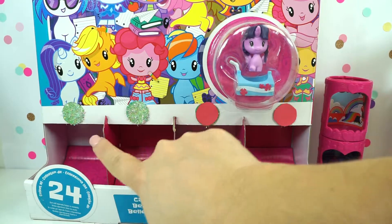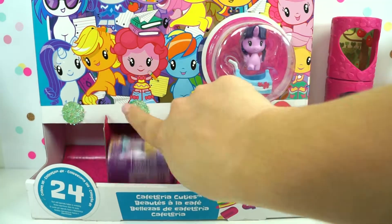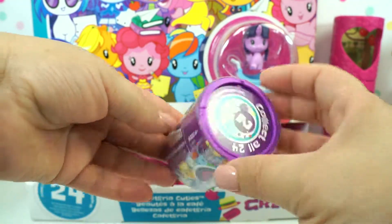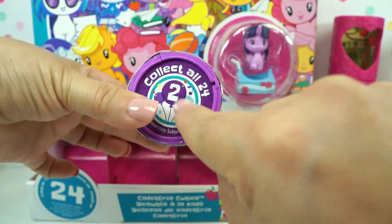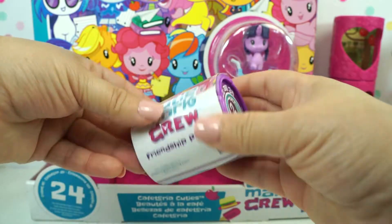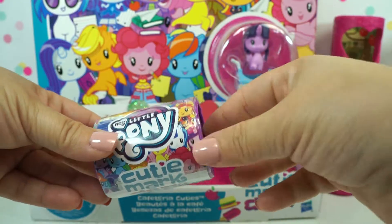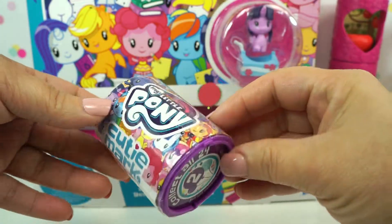Okay, so we have two more buttons to push. Wait a minute — this is not a pink one, this is purple. Wait, this is season two! We have a season two in here. This is a magical box then. Let's open.